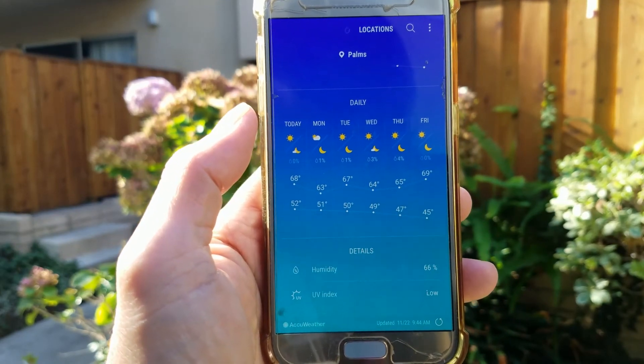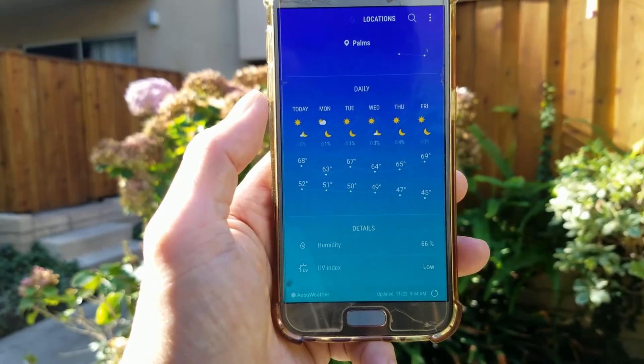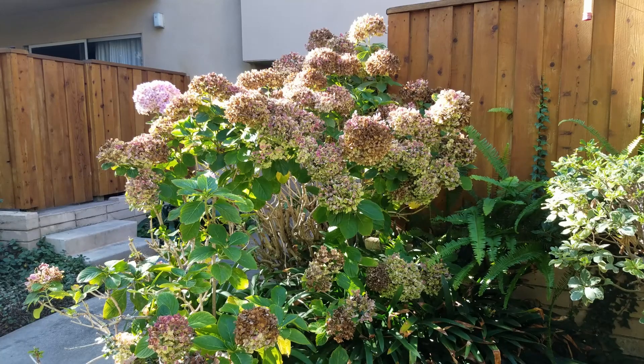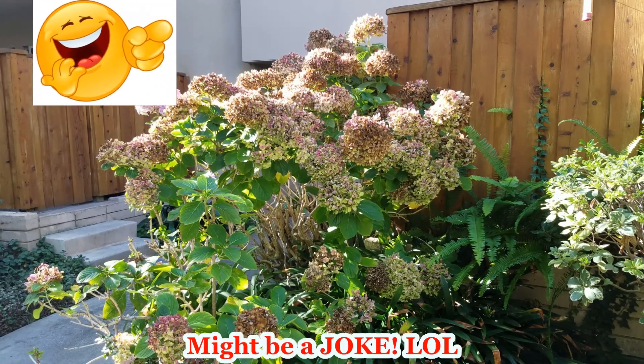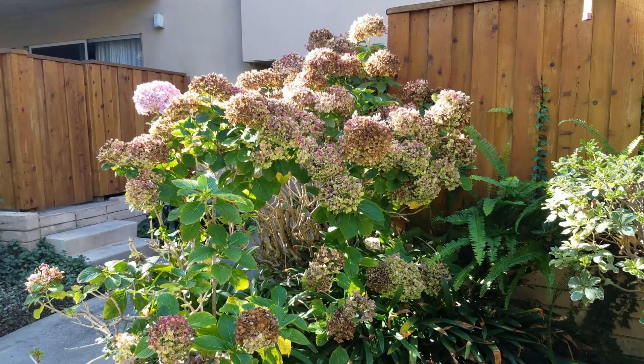You can see here the temperature for this week is around 50 to 70 degrees. I once talked about local climate with one of my friends who used to live in Germany for many years. He told me the local autumn and winter climate is just like summer in Germany. So the local climate in winter is really, really mild.